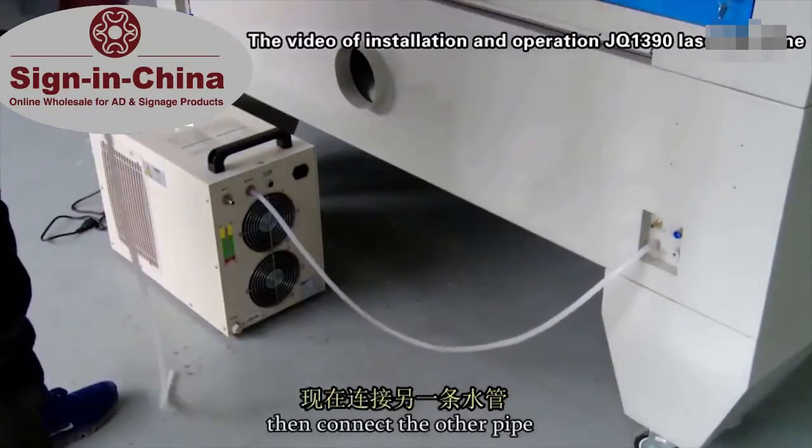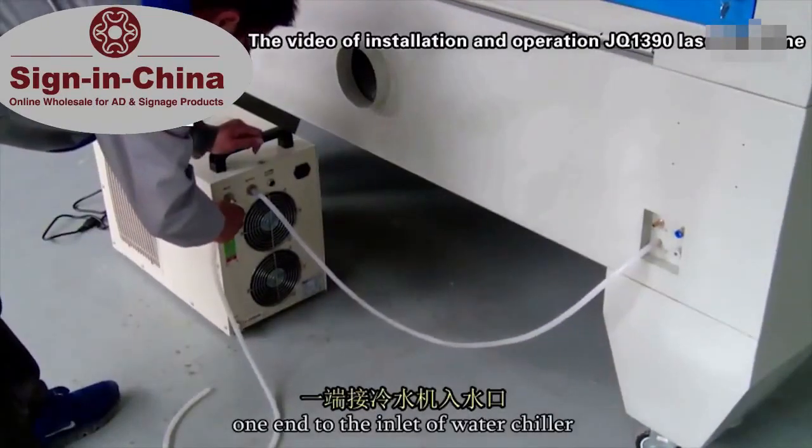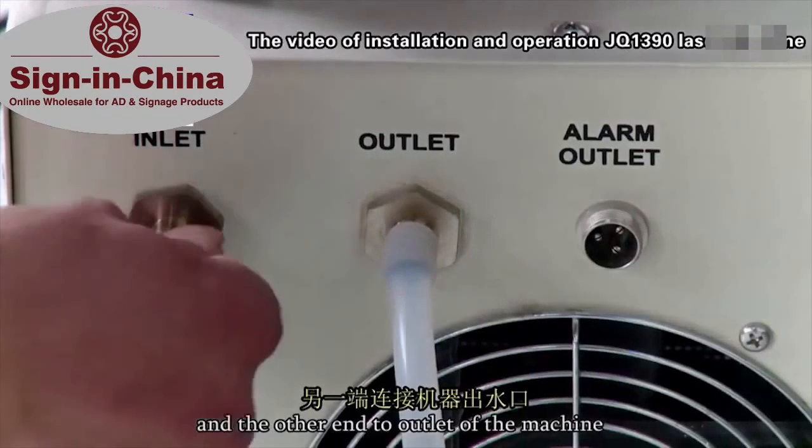Then connect the other pipe, one end to the inlet of water chiller, and the other end to the outlet of the machine.